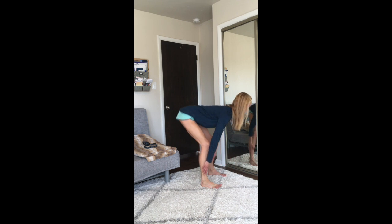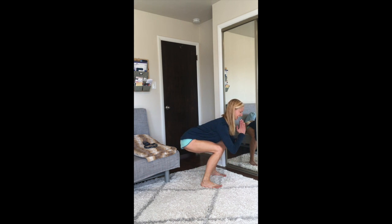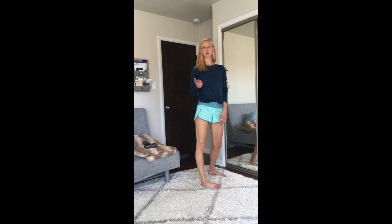Come down and hold for 10 seconds, then do 15 more. Come down and hold for 10 seconds, do 15 more. Come down and hold for 10 seconds, do 15 more. Come down and hold for 10 seconds, and then take a break. That's one set.